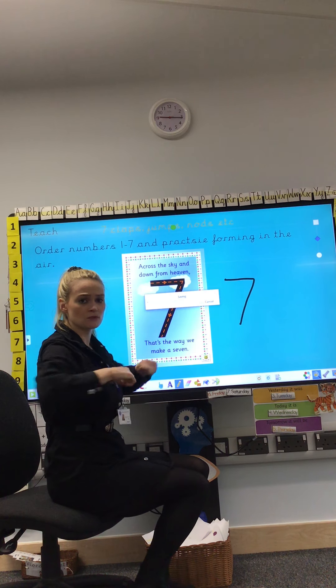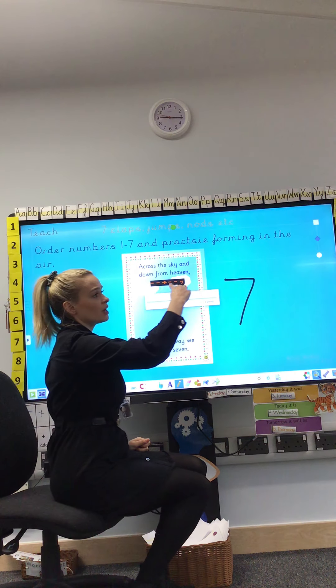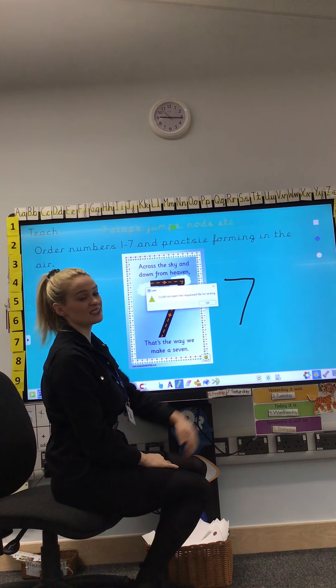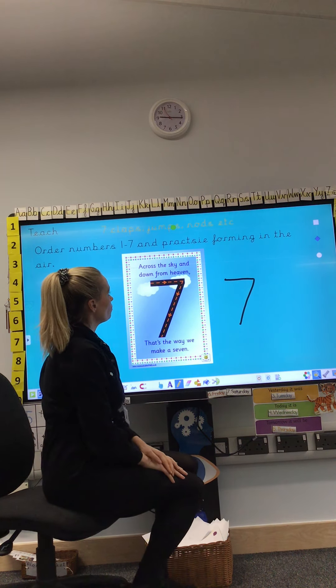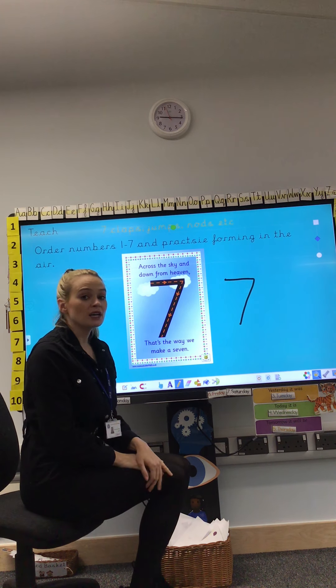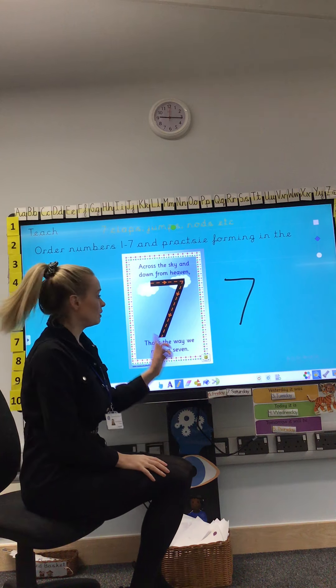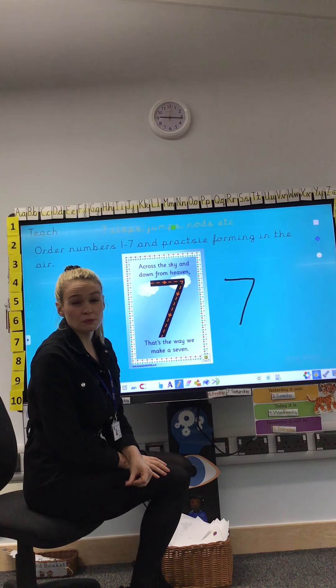Practice it one more time. Start at the top, across the sky, down from heaven — that's the way we make a 7. Well done, everybody. We're going to practice writing the number 7 after this video. We've just practiced in the air, so you should be good at it.